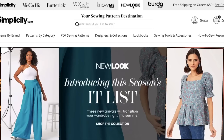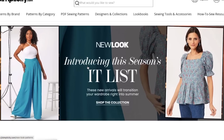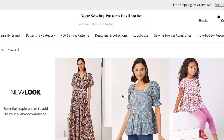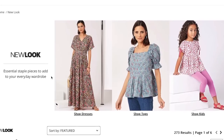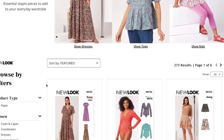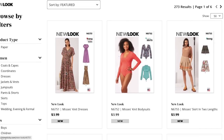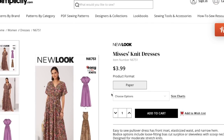I'm back for another Big Four pattern review — this time it's New Look's new spring collection. New Look is the brand at JoAnn for $3.99 every single day, no coupons needed, and they also sell them for $3.99 online.